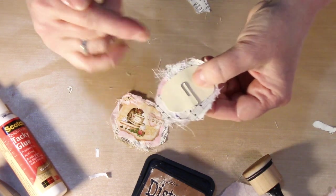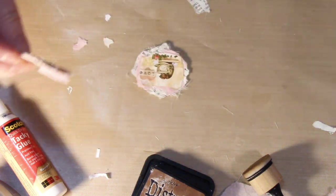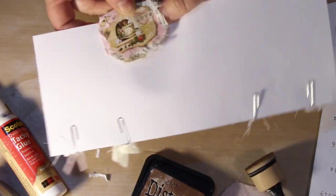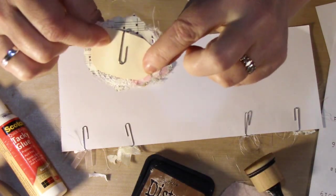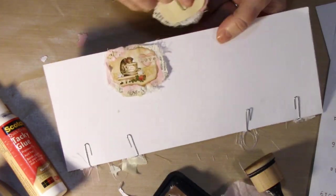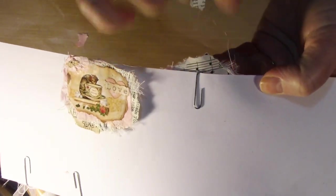Another thing to keep in mind is how far down you put your paperclip. So like this one, I have it right on the top, so when I put it on a page it's going to go flush with the top of the page. This other one I made so that it goes down a little bit, so when I put it on the page it's going to stick up a little bit — so when I turn the page I'm going to see this at the top of the page on the other side.